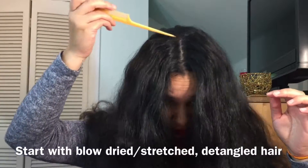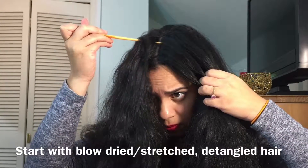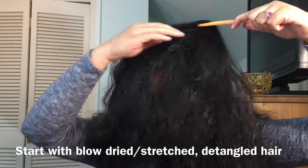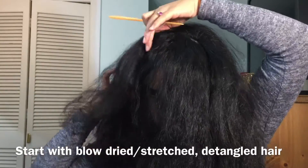First you want to grab your parting comb and part your hair horizontally across your crown. This will make it so you can have the correct part to start your braid. It's kind of like parting your hair in half but the opposite direction.